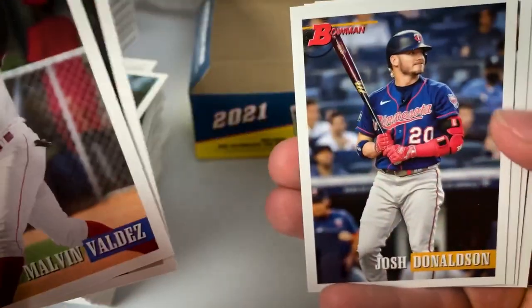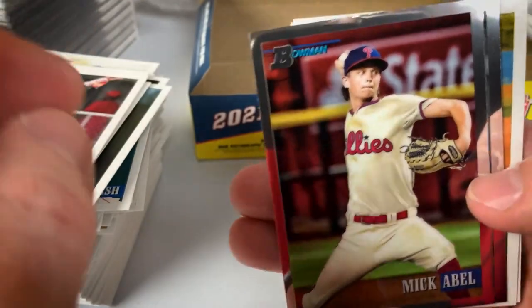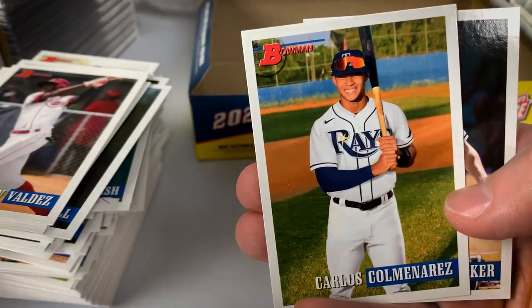Valdez, Nova, Donaldson, Johnson, Lindor, Foscue, Mick Abel Chrome, Brett Beatty Chrome, Colminez.